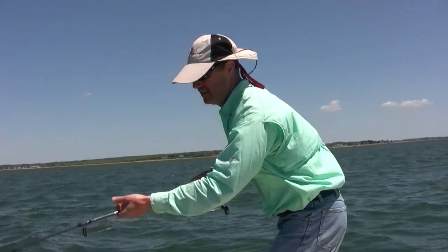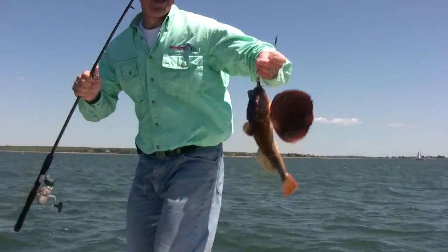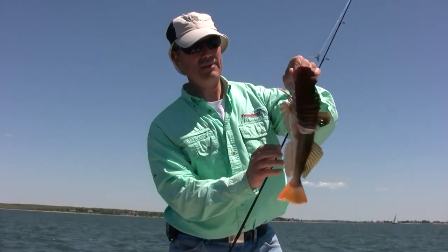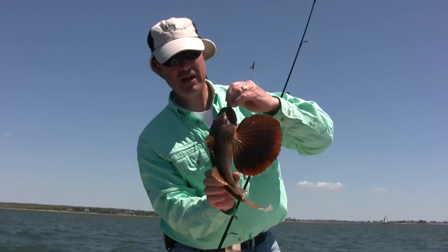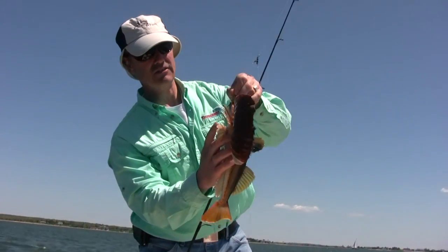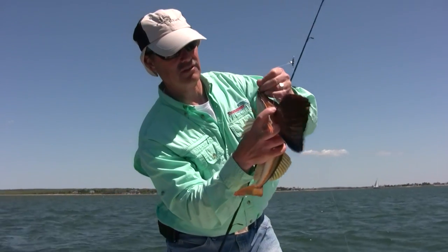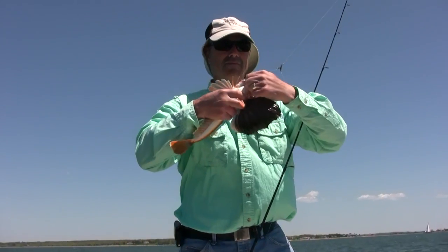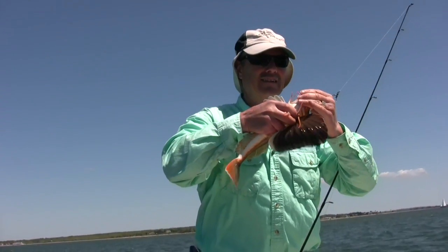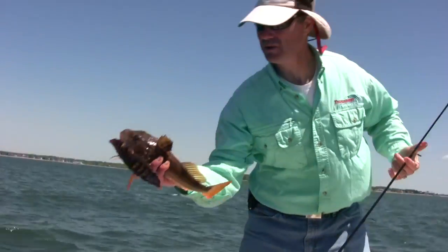I've got myself a tremblin' Sea Robin on the Trembler — look at that, Phil. Now with these Sea Robins, the easiest way to handle them is to hold them from underneath. They're all full of spines up top, but underneath you can get under these fins and hold them right underneath the two flaps there and get your hook out. Okay, Mr. Sea Robin — we're going to let you fly away.